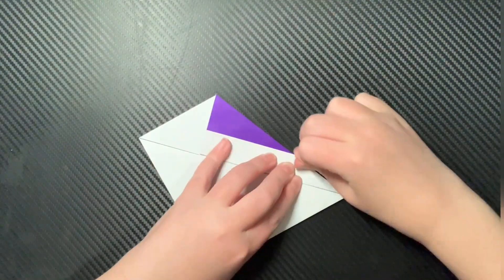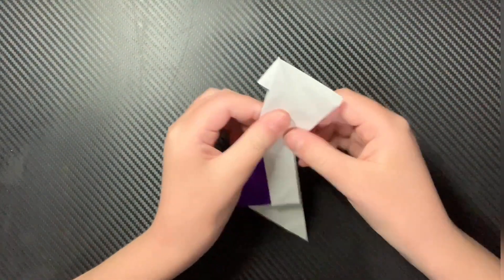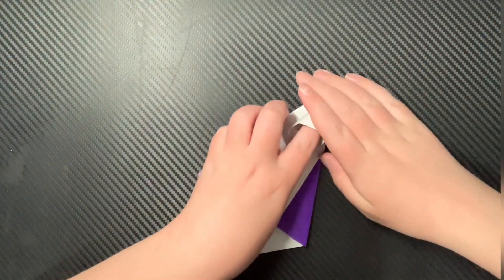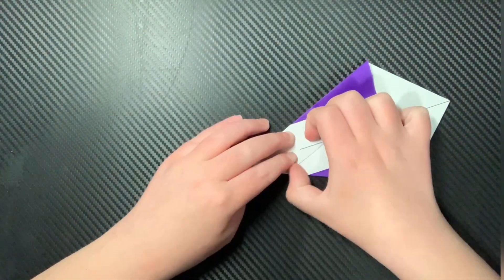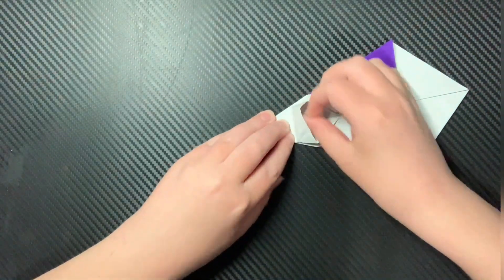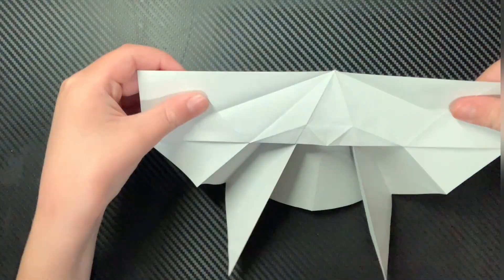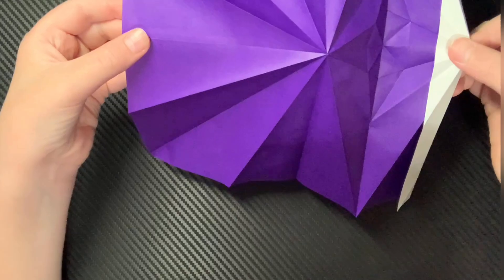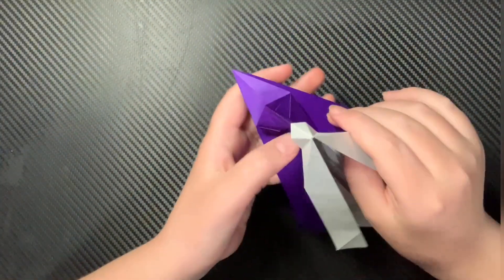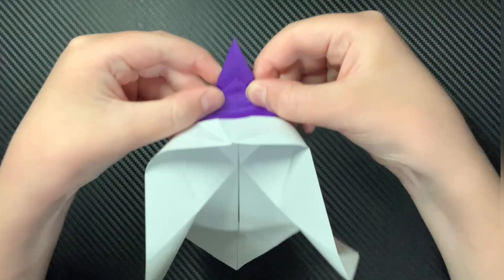Then you're going to fold this flap to the center and do the same on this side. Now you're going to open up the paper and release this trapped paper just like that — put this in the center. After that, you can squash fold it down like this. Then you can begin to petal fold it. You will undo the petal fold, open it up, and release these layers. Fold this flap over on top just like that, and kind of pull out until it does that. Kind of restructure this paper, then kind of squash fold that down.